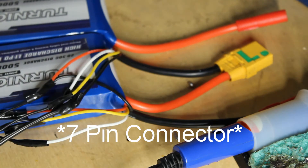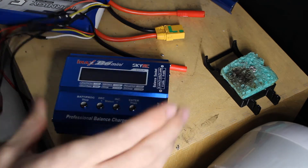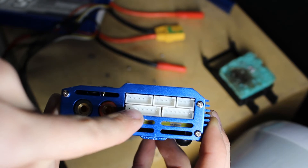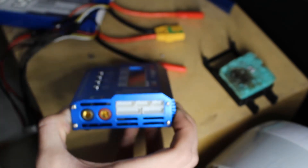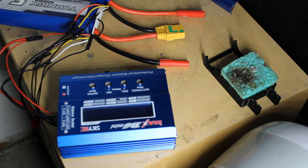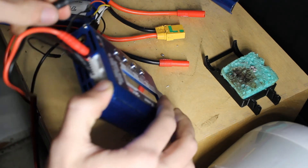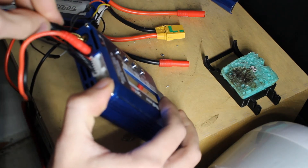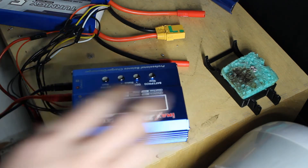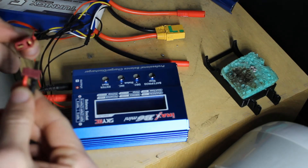Now that it's all connected, the first thing you want to do is grab your charger. Before you plug it in, you're going to connect the seven-pin connector in — on mine the seven-pin connector is right here. Once that's plugged in, take the charging cable and connect both of these in, making sure it has the correct polarity: black with black, red with red. Now I'm going to connect the male and female ends together — they only go in one direction.